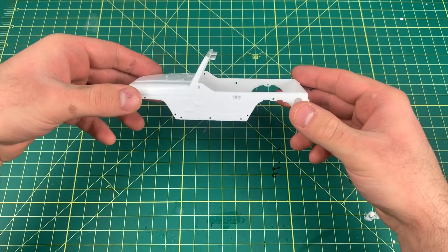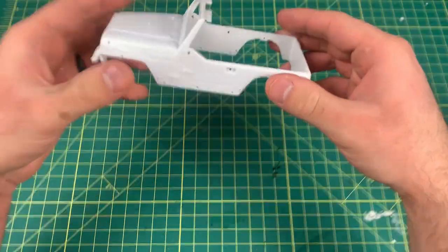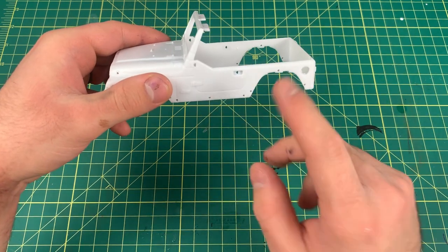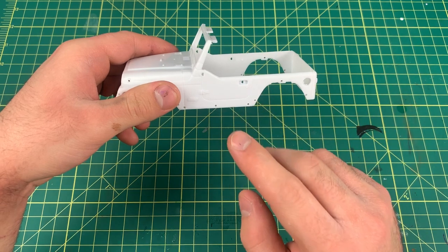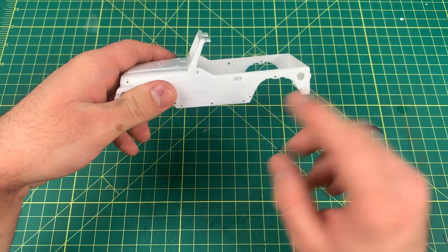In today's video I will show you a super simple way to get that panel line accent with no mess. First, I have a Jeep body here — this is the Jeep Wrangler Revell kit. This is for demonstration purposes. This one is not painted, and the technique does work better when it is painted, but I will still show you how to do it.